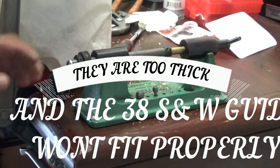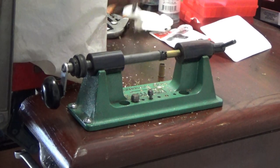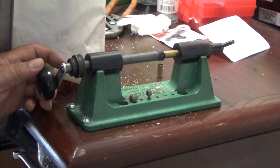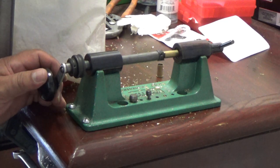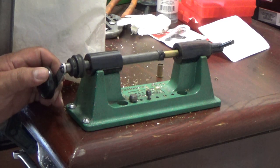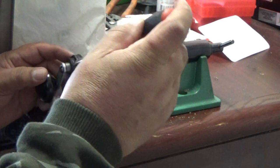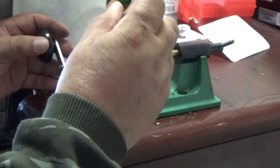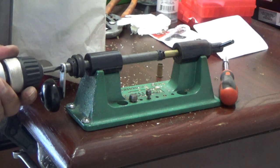I made a few more adjustments to the RCBS case trimmer. What I did was adjust this screw here and put a .775 shell into the collet, stopped it there, and re-tightened it down. The bolts are kind of old and stripped so I do my best. Now I'm just going to run it like so.